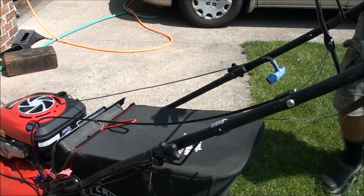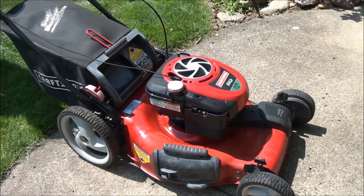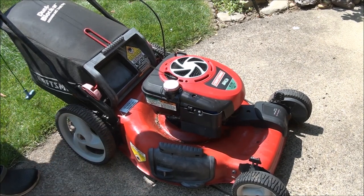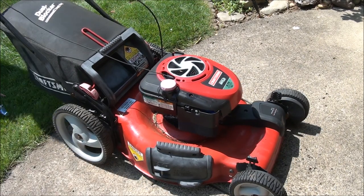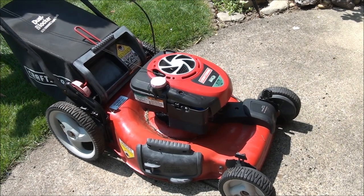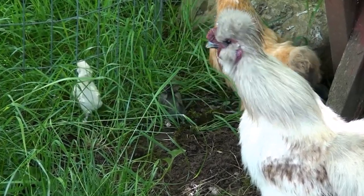Take a look at the flap — you can see it goes down just like it's supposed to. Let's see if this baby runs. Yeah, it runs good, except the pull rope is whacked — it won't pull back in. Always something.